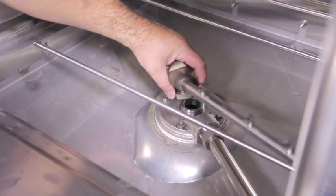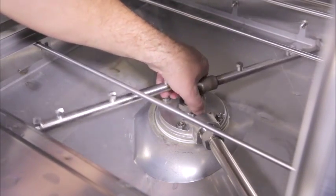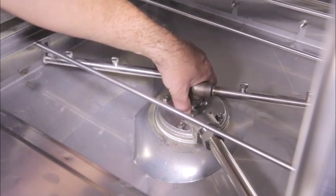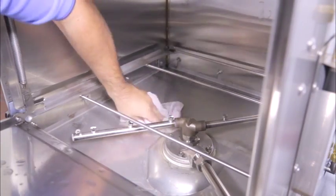If you are planning to use the dish machine within a short period of time, turn the machine back on and refill the water to the appropriate level. Otherwise, leave the machine powered off and the wash tank empty. Clean the interior and exterior of the dish machine.